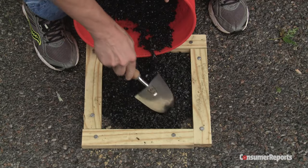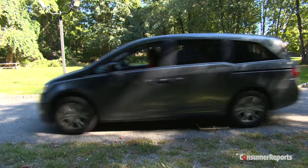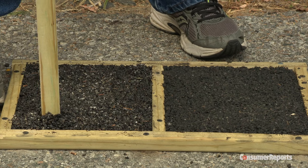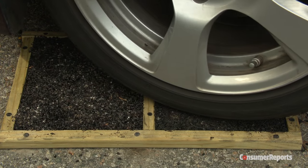We filled each as instructed, tamped them down, and immediately started driving on them — just like the packages say. A week later, we tested the strength of each and turned a car tire in place, just like you might when maneuvering into a spot.